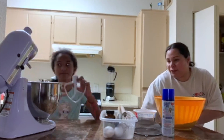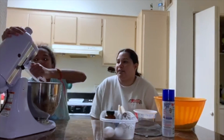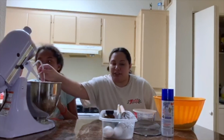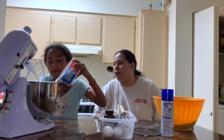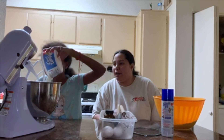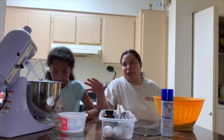So put the paddle. Now put your sugar. And we're going to mix it until it gets really nice and fluffy. And then we're going to add the eggs and vanilla into that because we're doing our wet ingredients first.